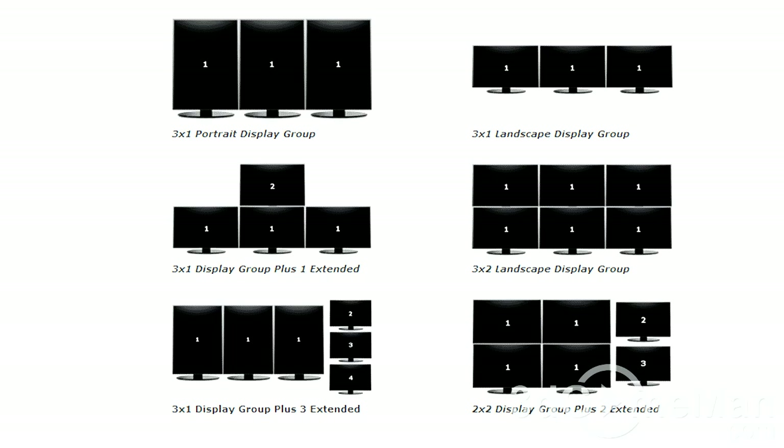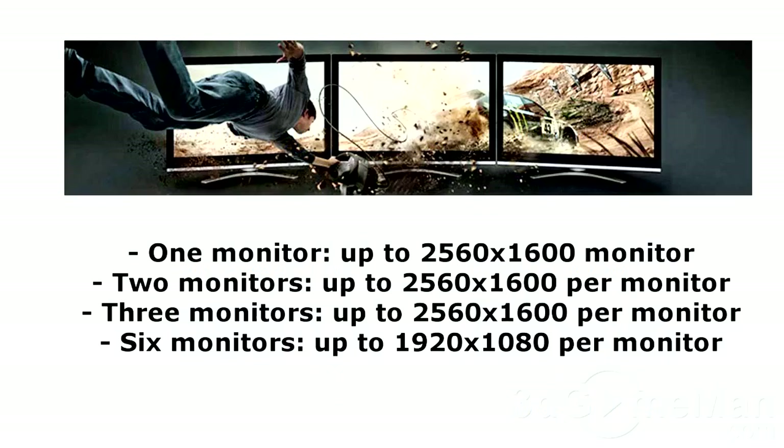It also has iFINITY technology, which enables many displays to be connected at once. For example, three displays can be connected simultaneously, and each display can have a resolution up to 2560 by 1600, which is an incredible amount of desktop real estate.